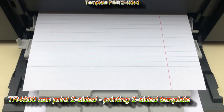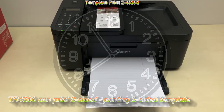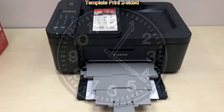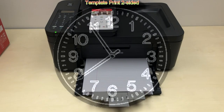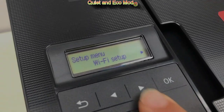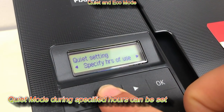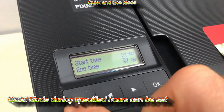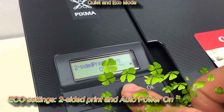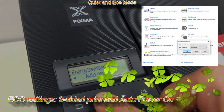Speeding up the video a little bit while printing auto two-sided. Quiet mode is available during specified hours from the settings menu or from the printer driver. In eco settings, duplex printing can be used to save paper while faxing, copying, printing templates, and a power on/off function can be enabled to save some energy.